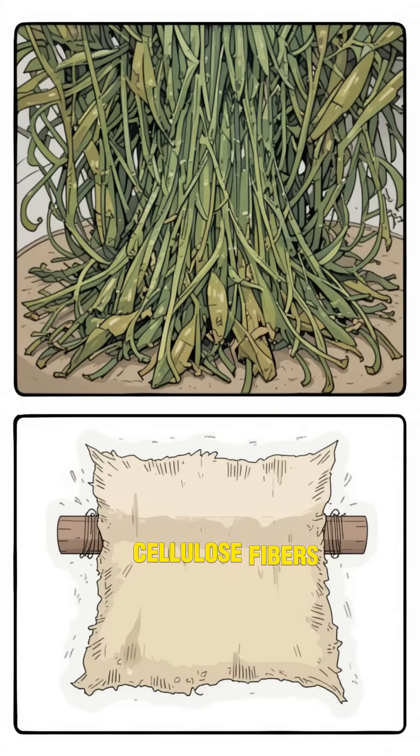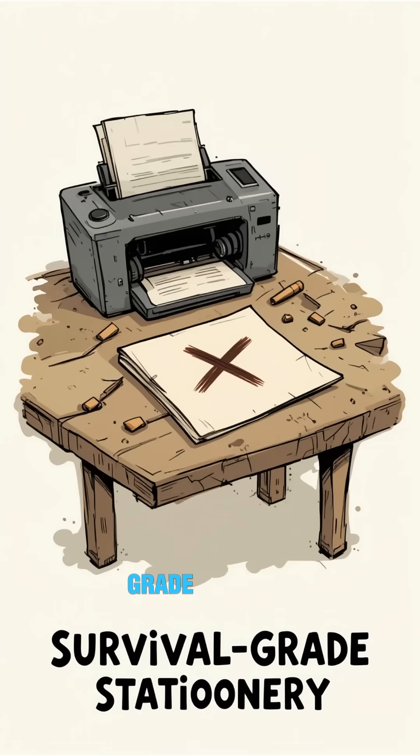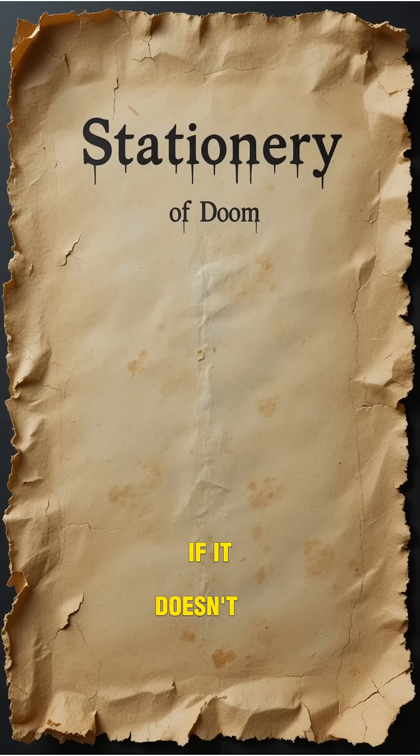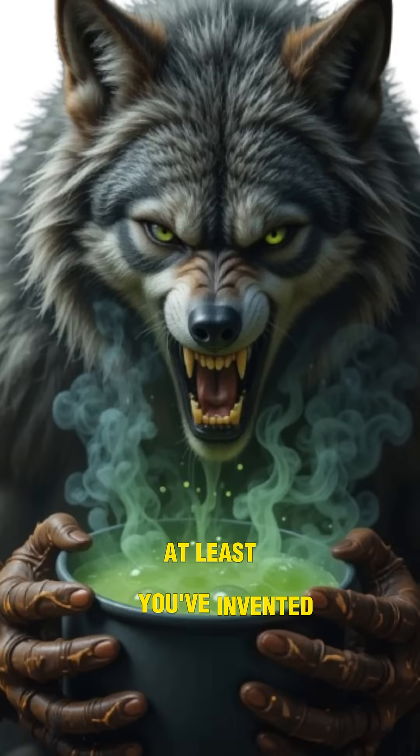Here's the science: cellulose fibers in plants bond when squashed and dried, making a sheet. No inkjet. No printer. Just survival-grade stationery. If it works, you've got paper. If it doesn't, well, at least you've invented plant soup.